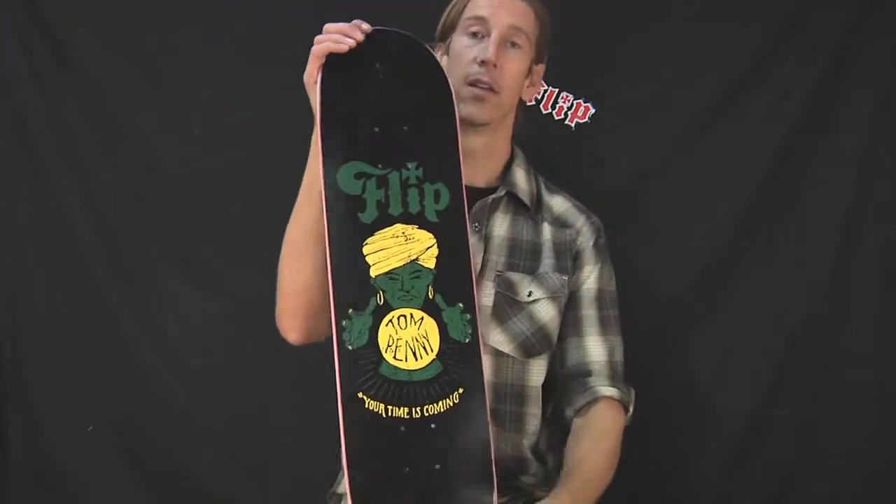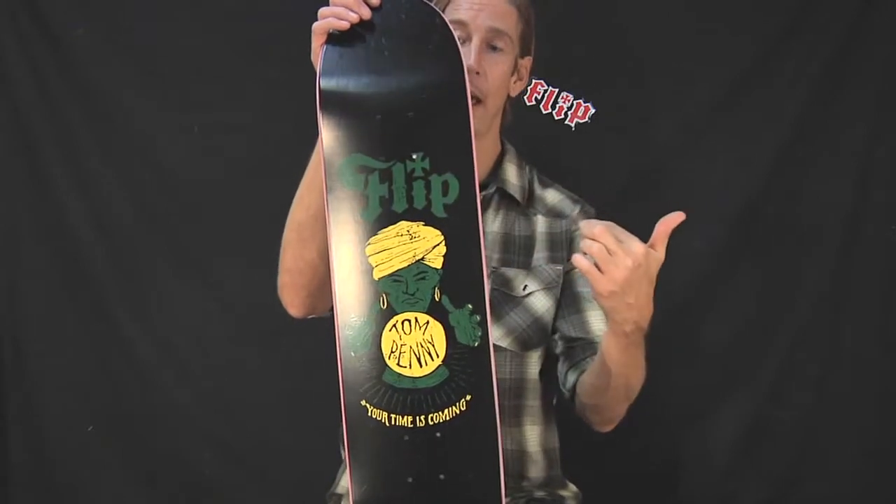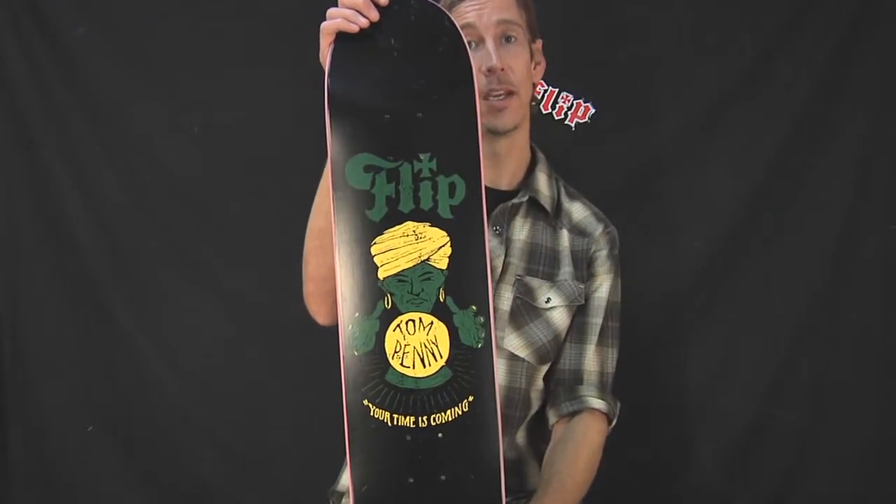What are the dimensions you ask? It's 7.75 inches wide and 31.63 inches long.